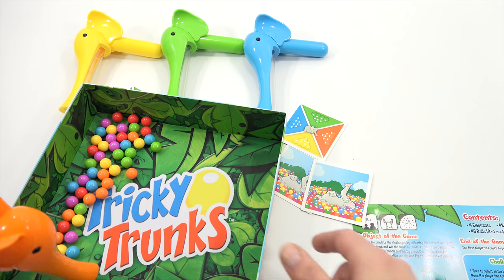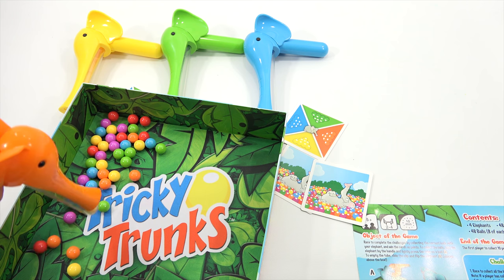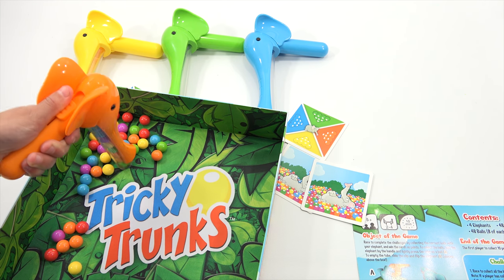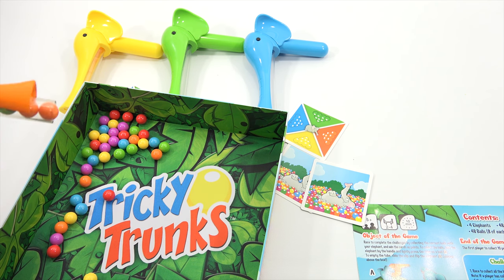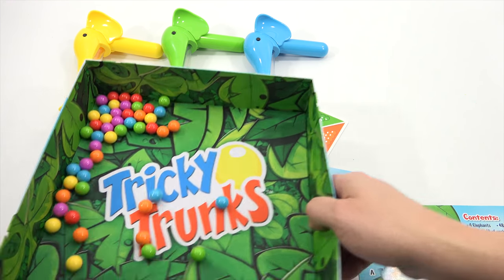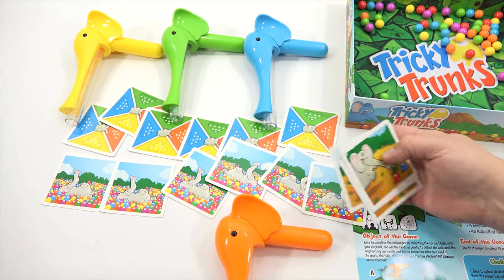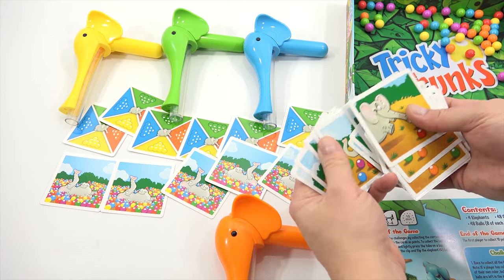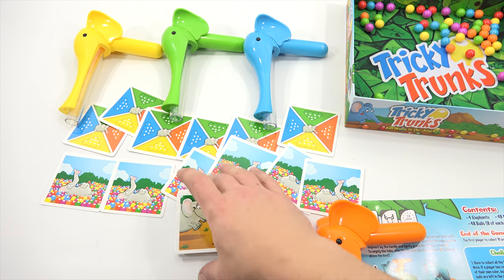Go ahead, count out to eleven and get eleven in here. One, two, three, four, five, six, seven, eight, nine, ten — you can't squeeze any more in. Release it — simple, right? And then these cards are the race to collect the balls illustrated on the challenge card. There are a lot of those.